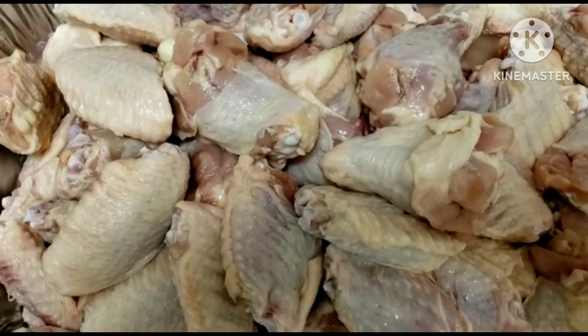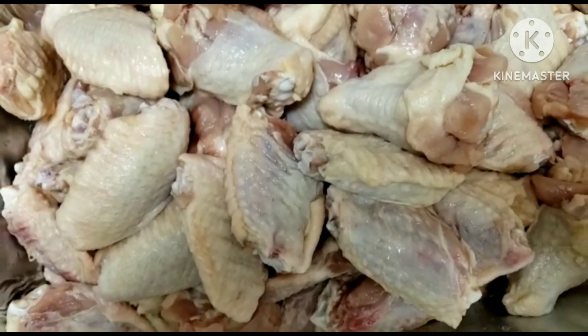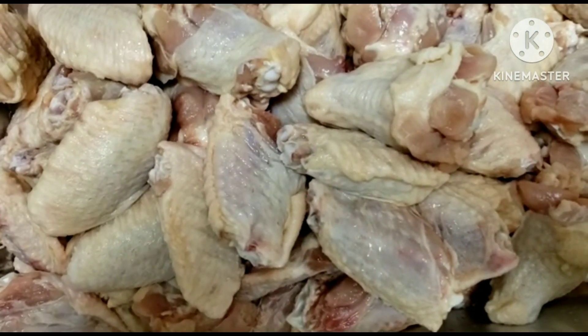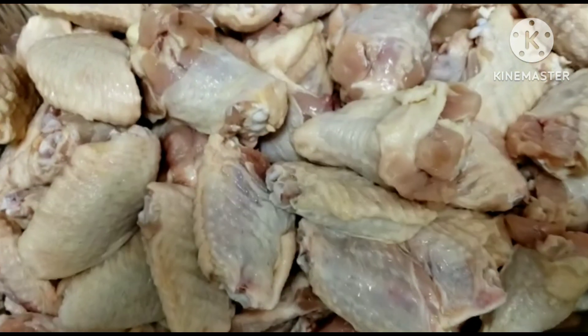I'm going to be making a chicken wings recipe, stay tuned to see how I make this. I'll go ahead and wash the chicken wings nicely, like I always wash my protein, and then we'll get started with the marinade.